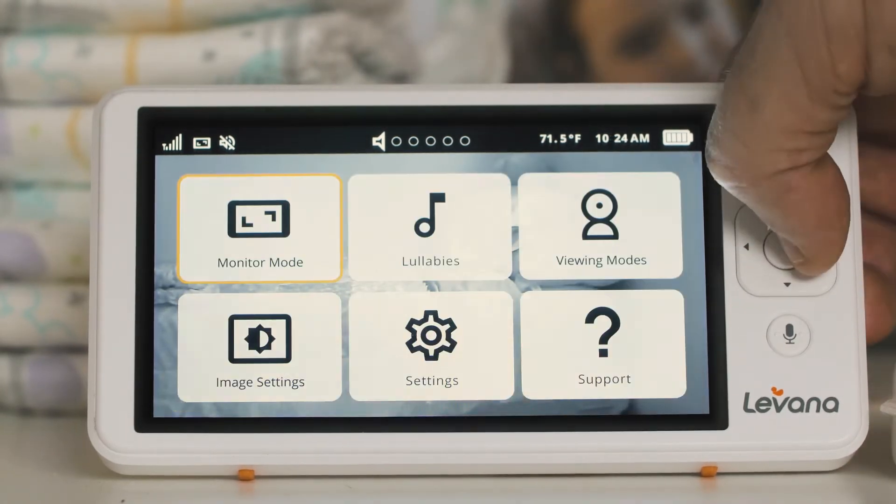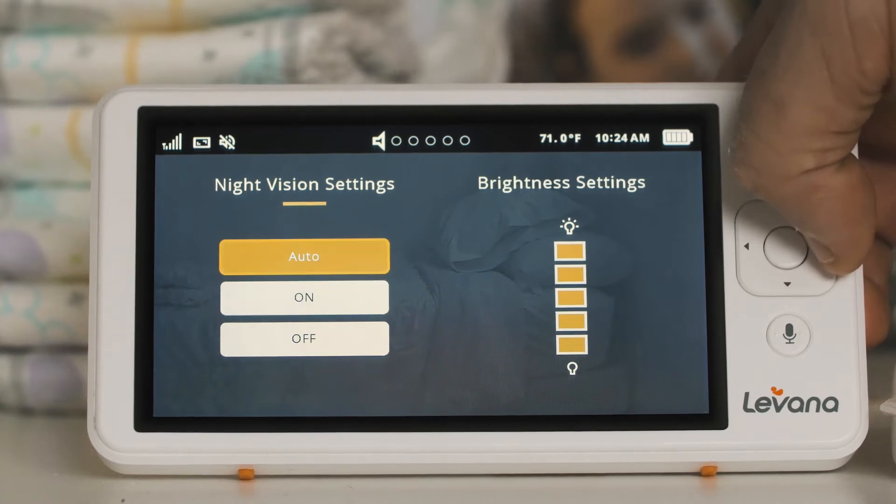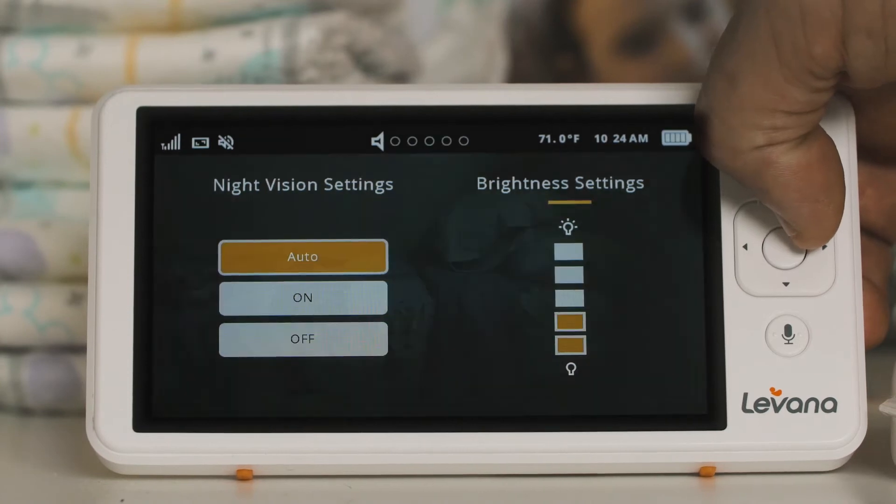In image settings, you can also change the monitor brightness. Using the navigation arrows, move left or right until brightness settings is highlighted, and then up to increase the brightness or down to decrease the brightness.